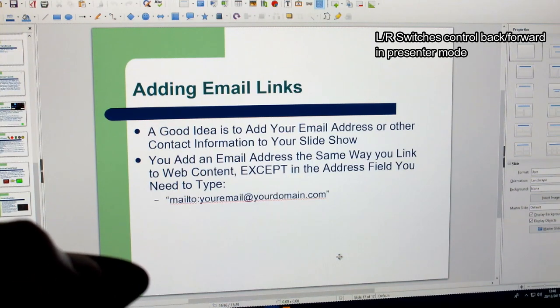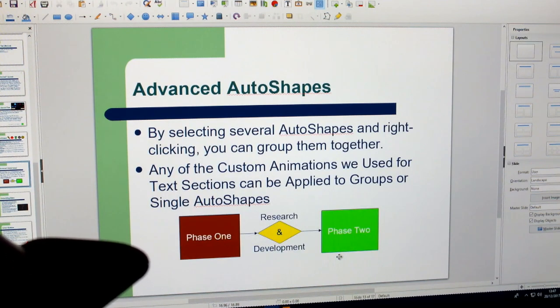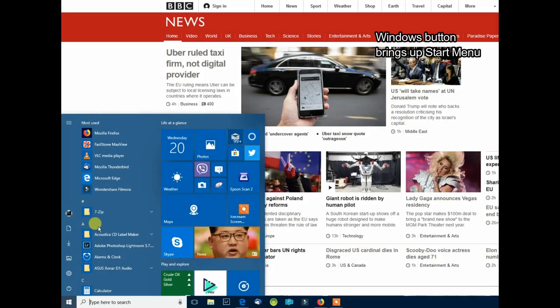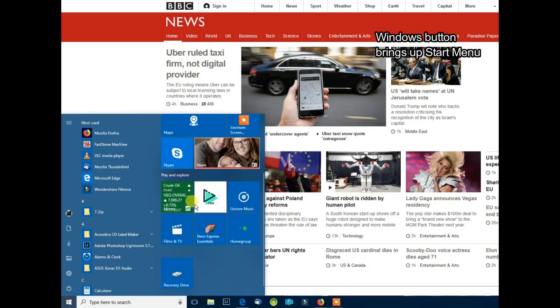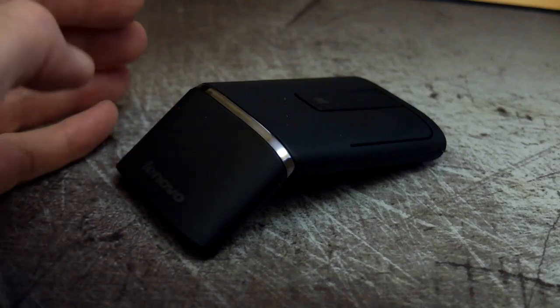In presenter mode, a laser activates when you press the center button, and you can go forward and back through slides — useful for PowerPoint. There's no air mouse functionality, so it's purely of interest if you do presentations. But if you are someone that does presentations, this could be quite useful.